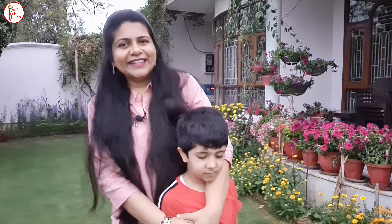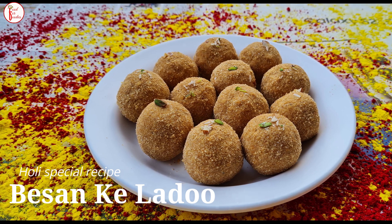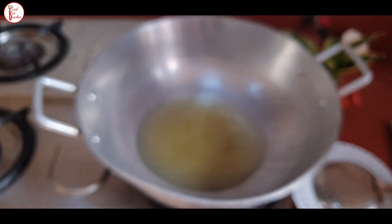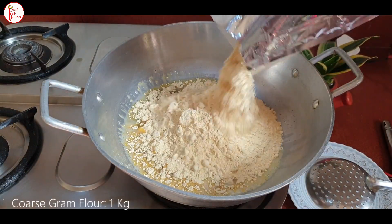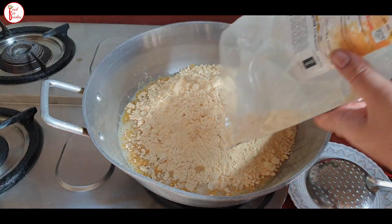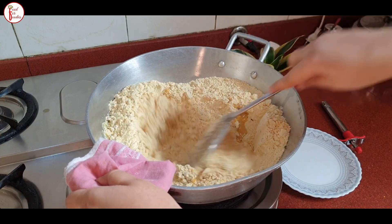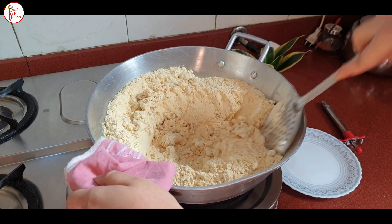Let's start making the Besan Laddu. First of all, we add ghee. The measurement is accurate — I have a new packet of ghee and I add half a packet, which is 500ml of ghee. And we add 1 kg of besan. Now we will start on a low flame. This is the most important step and the most lengthy step — it will take around 60 to 80 minutes.